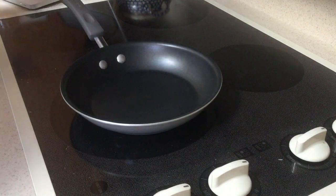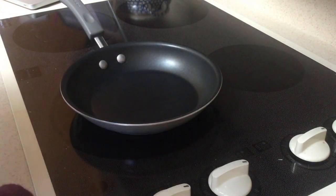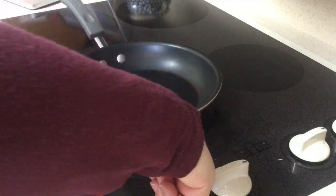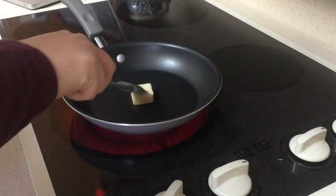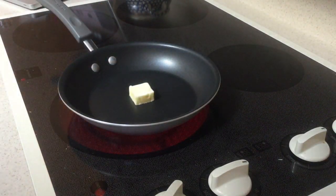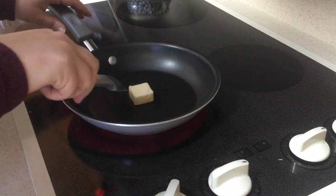The recipe tells us we are going to be melting one tablespoon of butter over medium heat. I'm going to look at which burner I'm turning on and set it to medium heat. We're going to put one tablespoon of butter in here — the butter helps prevent the eggs from sticking. We want to make sure it melts first before we put in any of the eggs. This will just take a few seconds in order for it to melt.